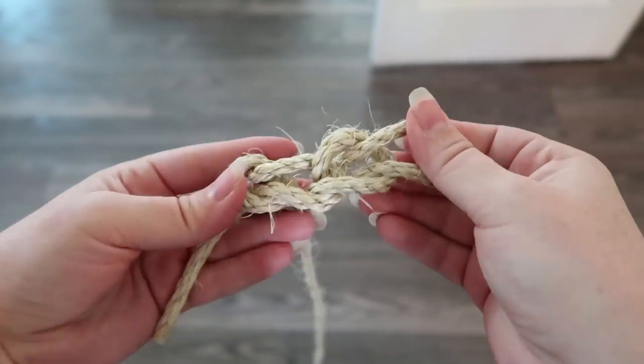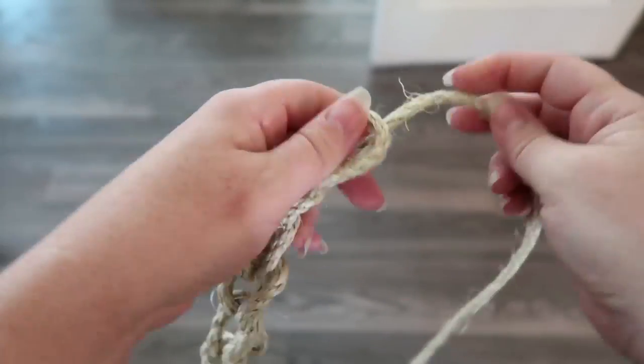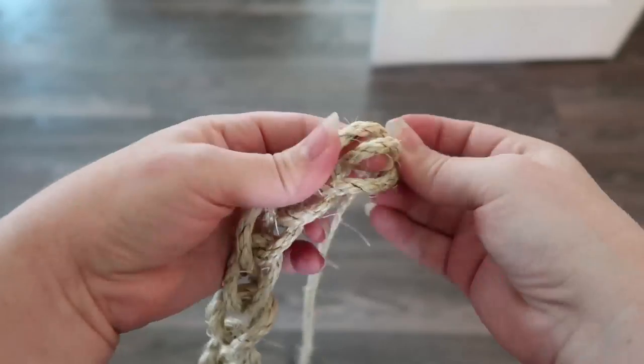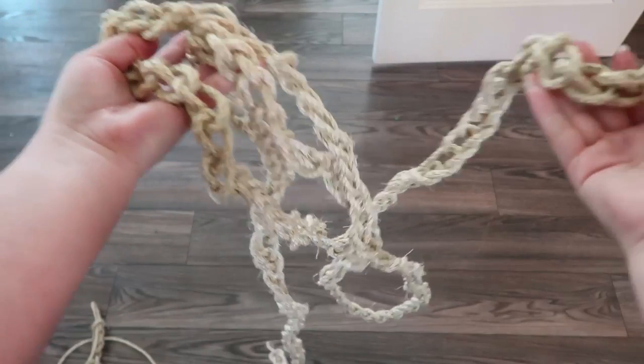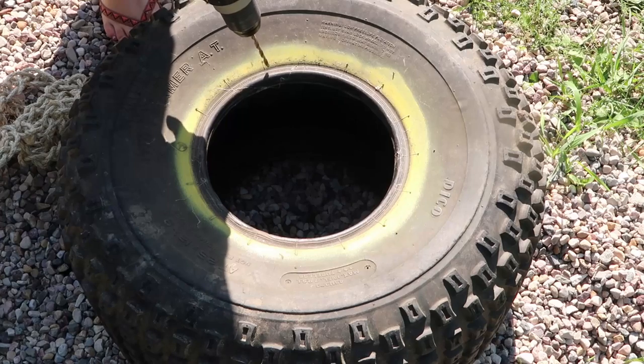For this project I used about nine rolls of this rope and I made a relatively long chain. Then I took a small tire and drilled some holes around it like this.